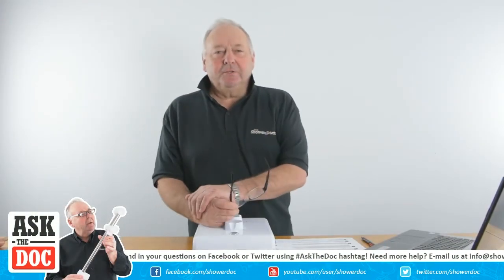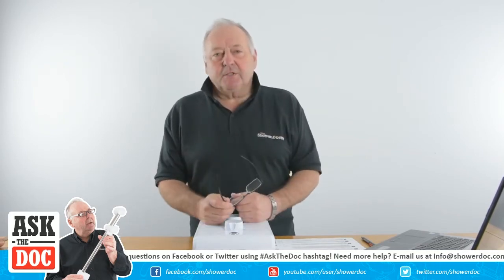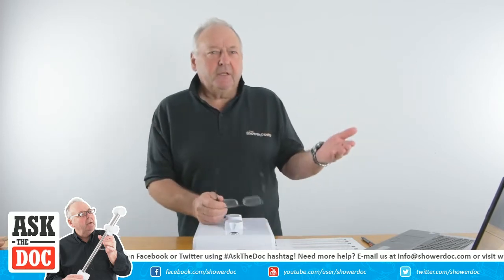Welcome back to another Shower Doctor live stream. Today we're going to talk about how an electric shower works — we'll go through the water and the electricity.